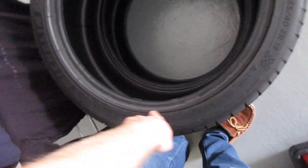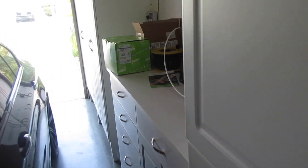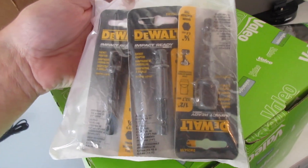Michelin Pilot Sport 4S on the front - it already has these tires on the rear, they've got some life left, probably half to three-quarters worn. But the fronts are shot, so we're going to put these on. We're also going to refinish the wheels when that happens.